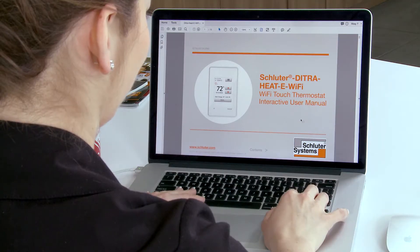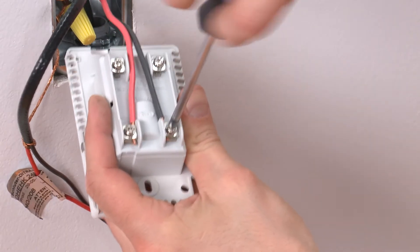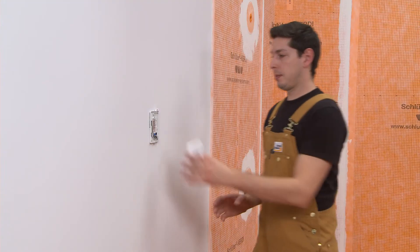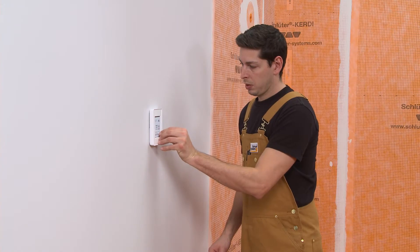All of the steps to set up and use the thermostat are covered in detail in the user manual, found online. At this point, your thermostat should be installed and connected to the heating cables and floor temperature sensors, as shown in the DITRA-HEAT installation handbooks and videos. Let's get started.